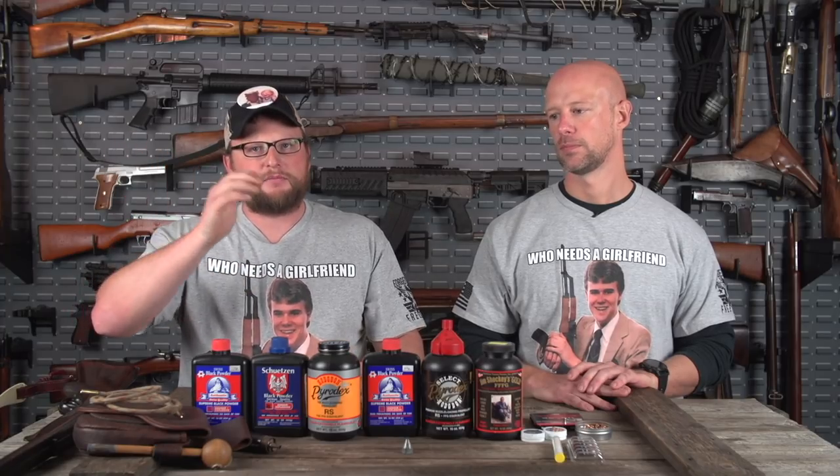To clean black powder, the best thing to use is hot soapy water. Hot water will dissolve all the residues and get them out of the barrel. A lot of folks will take a hot pot of water, go outside, pull the barrels, pour hot water down the barrel, dry it out with a patch, follow up with a couple oily patches, and you're good to go. This is the same concept as cleaning corrosive AK ammo — you're using that hot water to dissolve the corrosive priming salts, then they leave the barrel along with the water. Water is nature's solvent.